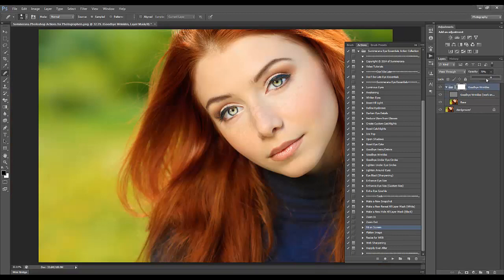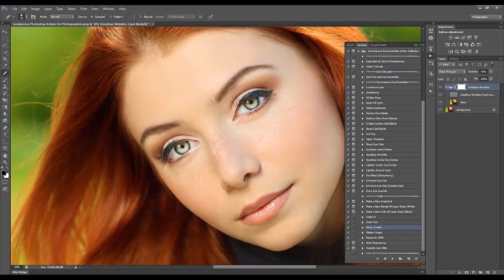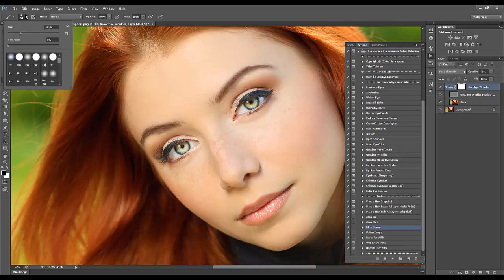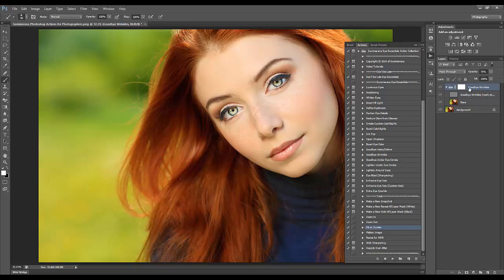Go to the group layer and adjust the opacity to how severe or unsevere you want it to look. If you make a mistake and don't like an area, click the white layer mask, choose a soft paintbrush, make sure it's black, and you can paint that right back in. Here's the before and after — make it a little more realistic.